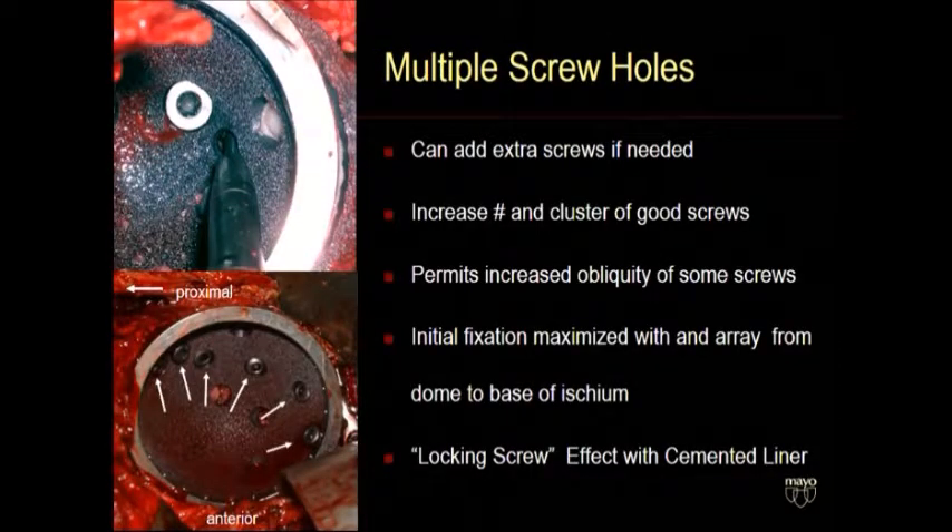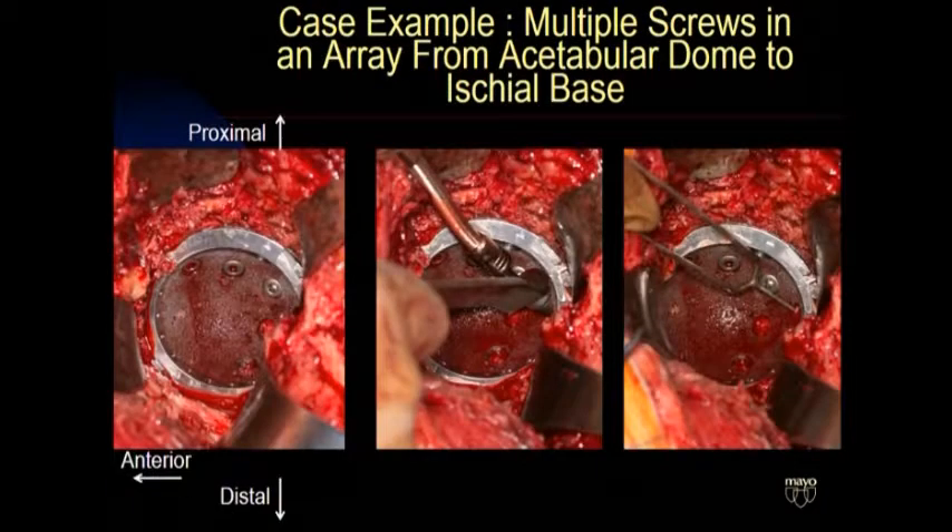So what about the screws? You need to use multiple screws when you have bad bone, when you're doing revisions — and I would put it to you, in all of your primaries. The reason is, every primary case is a practice round for the hard cases you're only going to do infrequently during the year. If you try to play golf twice a year, you're not going to be very good. But if you're putting screws in on a daily basis, you're going to get really good at it. So when the big case comes, you're going to be ready.